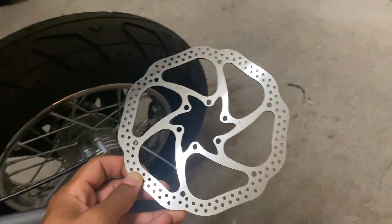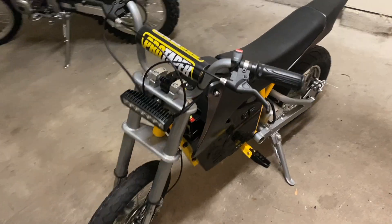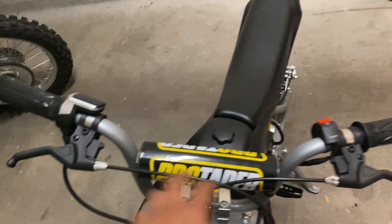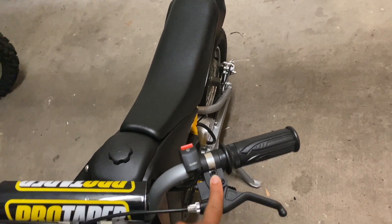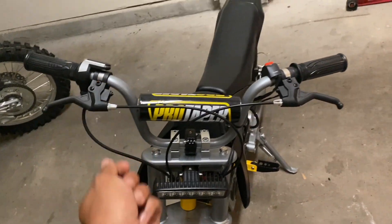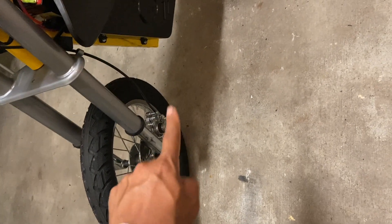The rear rotor is almost an inch larger — this new one is 160 millimeters and the stock is 140. I'm going to start on the front by taking the cables off the brake levers, loosening the allen bolts on the handlebar mounting points, and wiggling them off. Then I'll lift the front of the bike, take the front wheel off, and remove the front stock caliper and stock rotor.